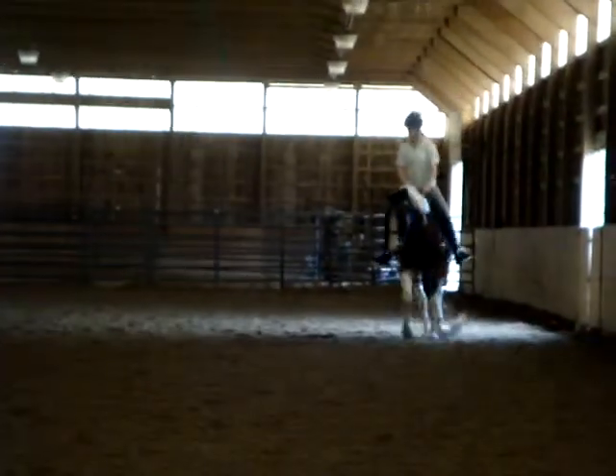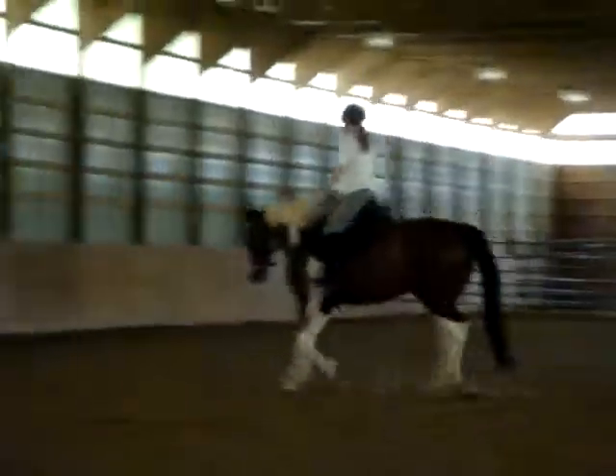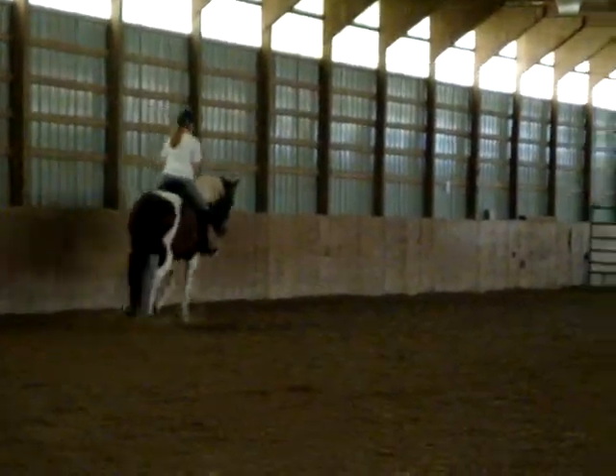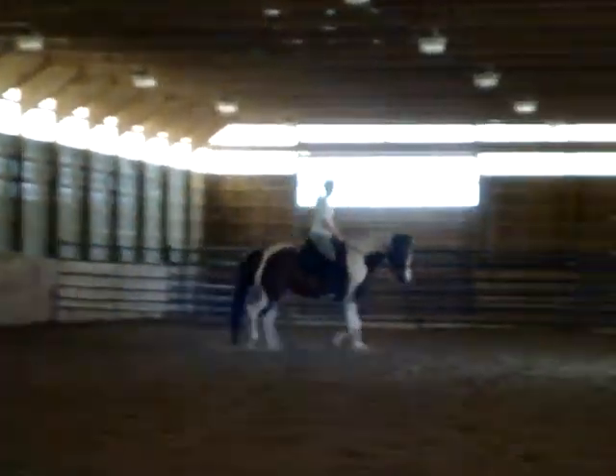If you know how to find that correct trot lead — do you know what a trot lead feels like? Yeah. Alright, you get her on the right trot lead, that's when you ask her to canter. Most people don't ever hear that.